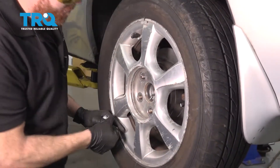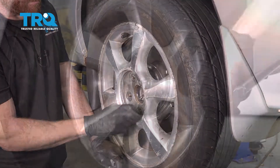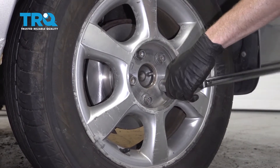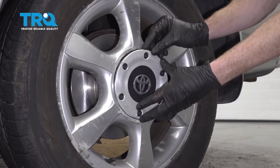Let's get the wheel on here. Go ahead and snug up the lug nuts, get the wheel back on the ground, then torque them to 76 foot pounds in a criss-cross manner. If your vehicle had the center cover, go ahead and pop that right back on. Now that we have this side back together, do the exact same thing on the other side of the vehicle. After that, hop inside the passenger compartment and pump up those brakes — they need to be nice and firm. Then take it for a road test.